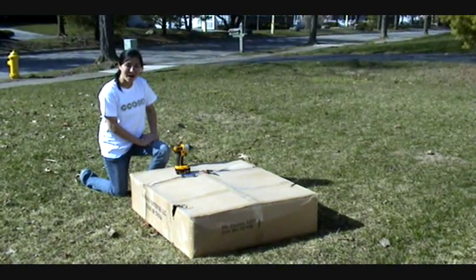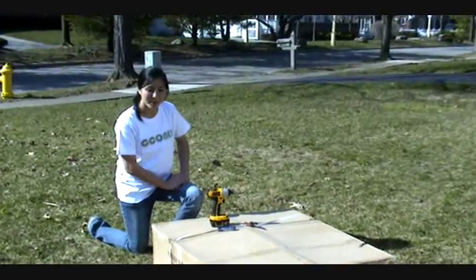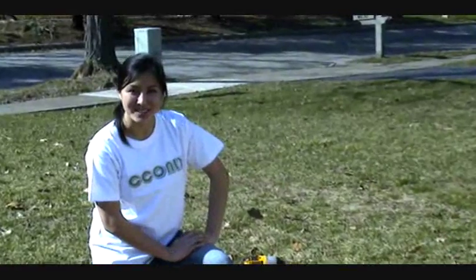Hi, welcome to cconly.com. My name is Jane and today I'm going to show you how to assemble our chicken coop. I'm going to open this box and lay everything out, so stay tuned.